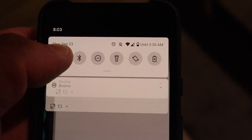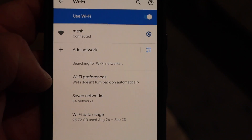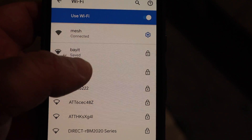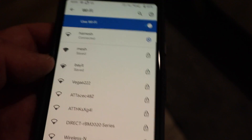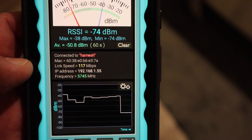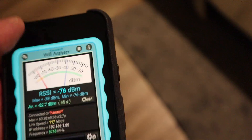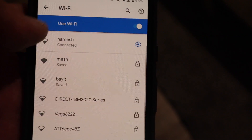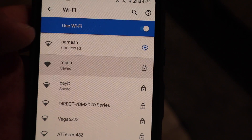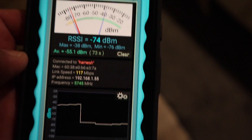Let's compare it to my original Wi-Fi network. Going into Settings, Wi-Fi, and switching from the mesh network to my regular Wi-Fi — and straight away you can see a massive drop from 520-something down to 117 megabits per second. An instant drop. You can clearly see how much more powerful the mesh network actually is.